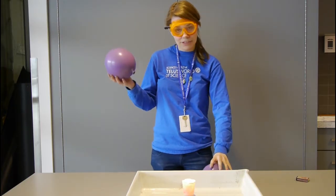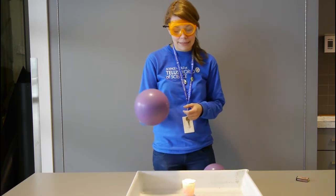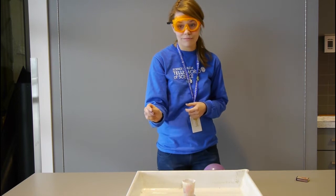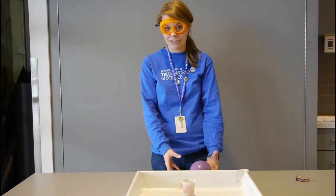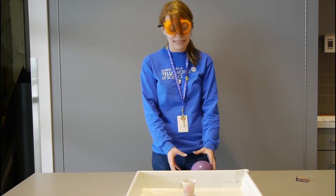So I'm going to put the air-filled balloon over a candle here. We're going to let the candle heat up the balloon and see what happens. Oh, it pops! And the reason that it pops is because air is a very poor conductor of heat and it also has a very low heat capacity.